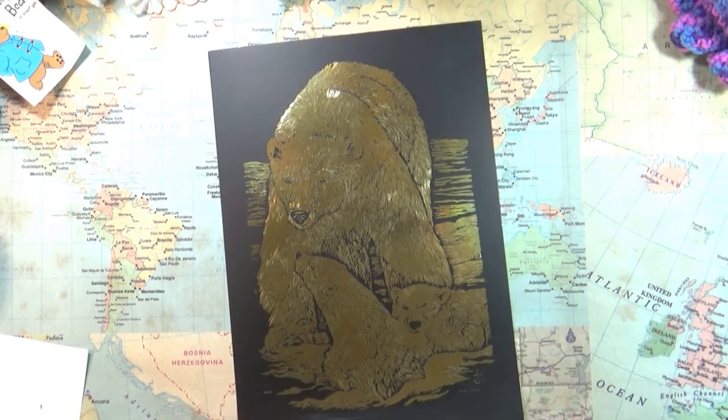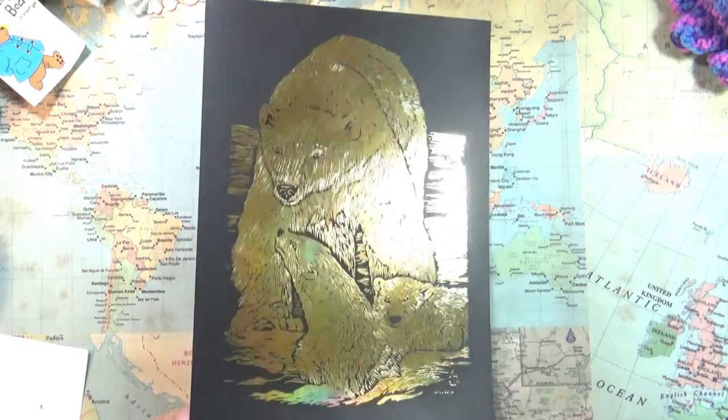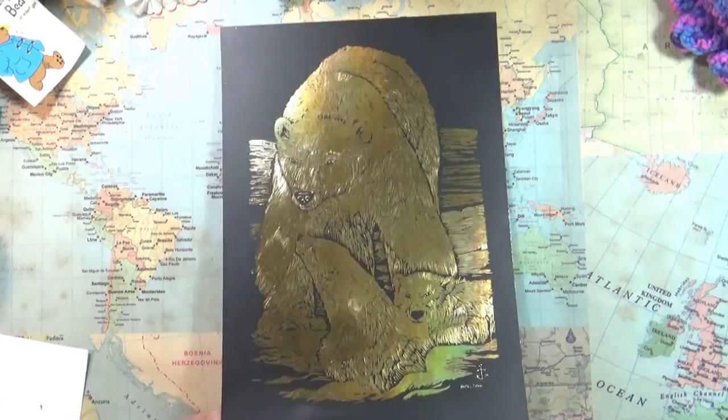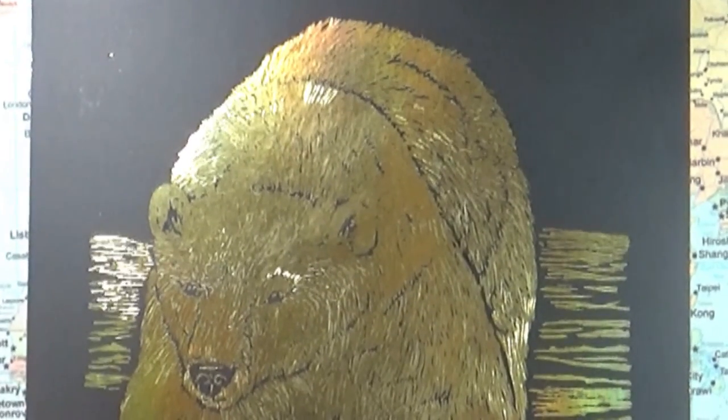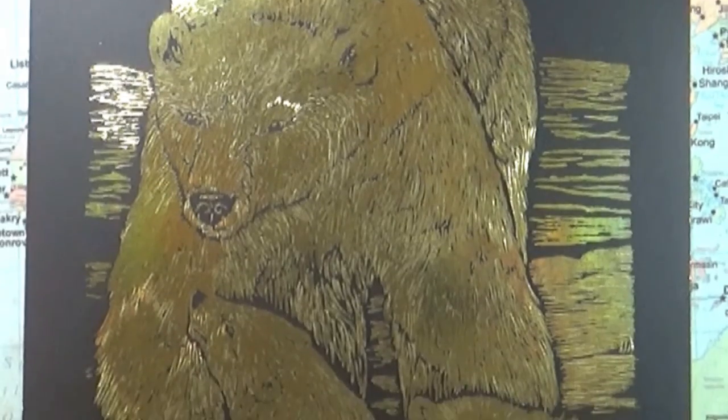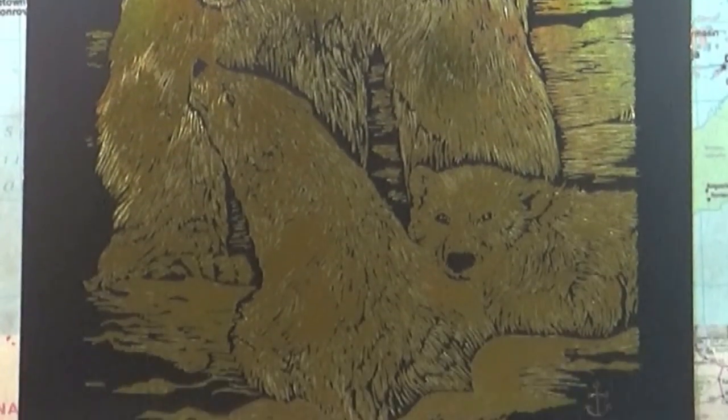I wonder if the camera is showing how shiny it is — it's really cool. Now we gotta find a frame for it. That's all for today's video, I hope you guys enjoyed it. Any questions, comments, or anything like that, just leave it in the comment section below. Talk to you guys later, bye!